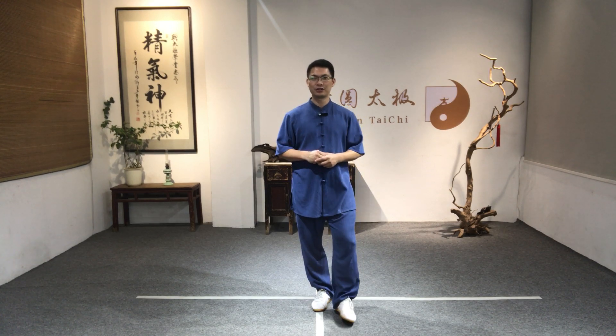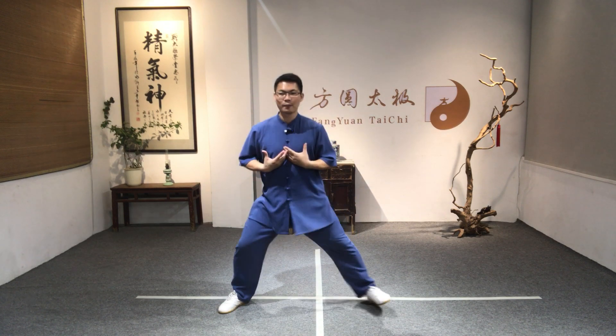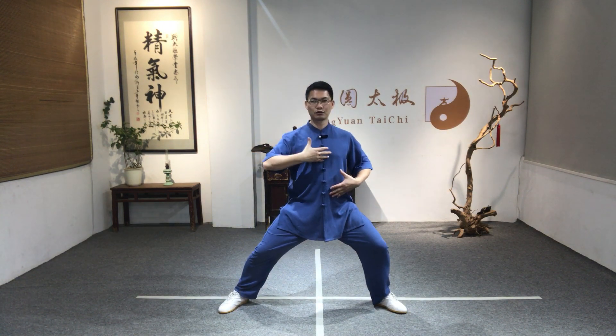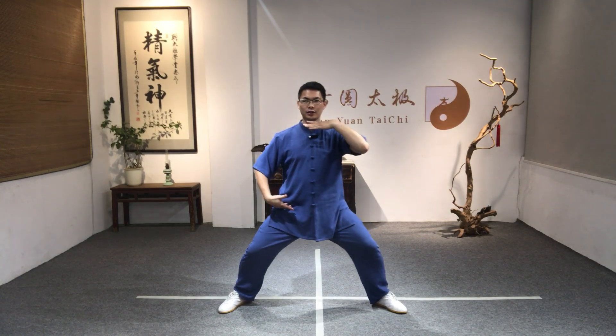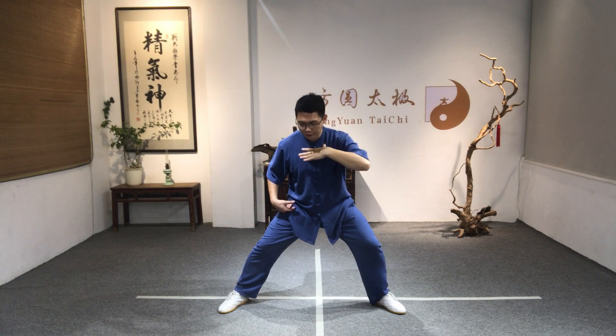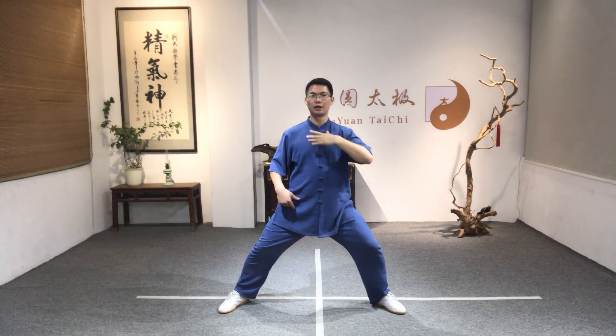So this is the one-hand silk reeling movement. During practice, the first thing is to learn how to balance your body. When you move to the left or to the right, you have to keep your upper body moving in a balanced position — don't lean forward or lean backwards.